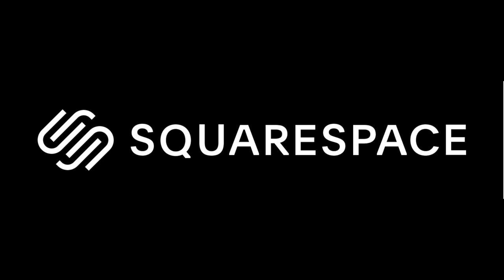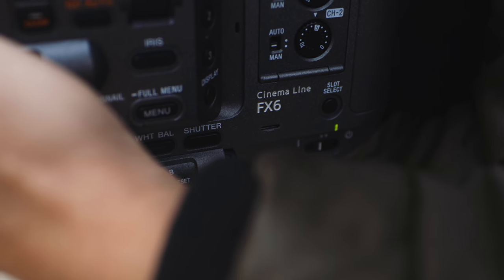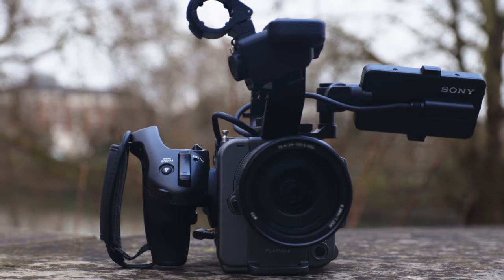This video is sponsored by Squarespace, the place to go if you want to set up your own slick-looking website or online store. The Sony FX6 full-frame cine camera sounds good, but why have this when you can have an a7S III?